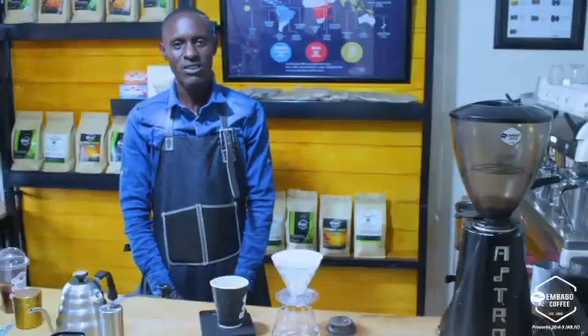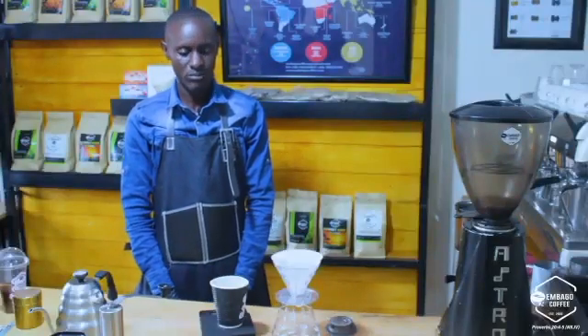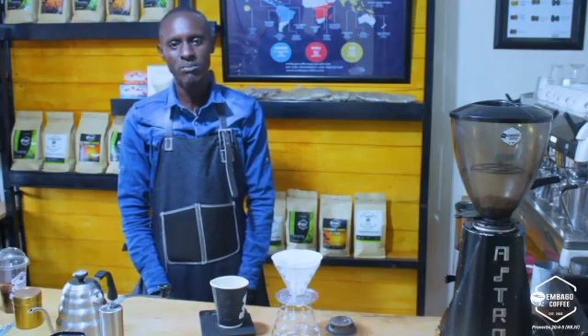Hi to everyone, this is Barista Hamza from Uganda and I'm here to show you how V60 Hario is made.